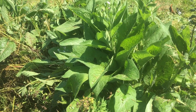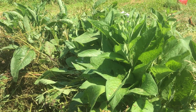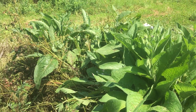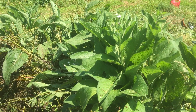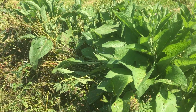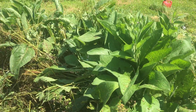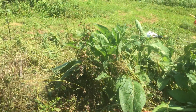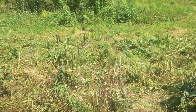This is a cultivar called Russian comfrey — Bocking 14 — which is a sterile seed, so it will not spread by seed. And this stuff can take over, so I like this variety. It's very easy to split by root: you just stick a shovel in the ground, take a chunk out, and plant it somewhere else.